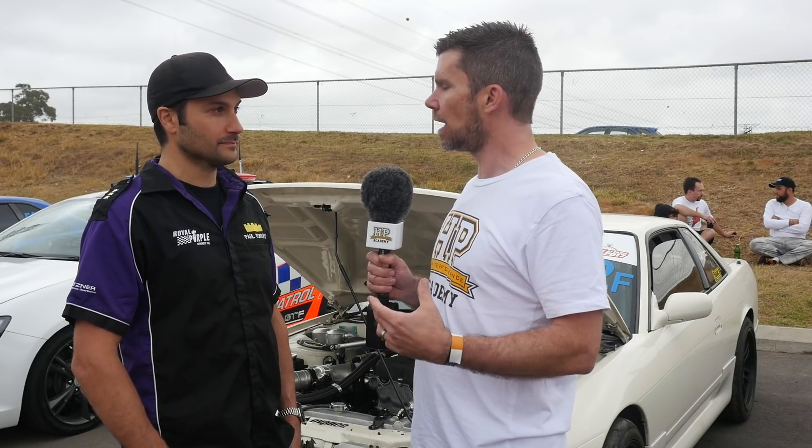The original SR20 DE and DET heads aren't known to produce massive amounts of power. When you take that later model head, it really just magnifies everything these SR20s can produce. So what's so good about that later head?